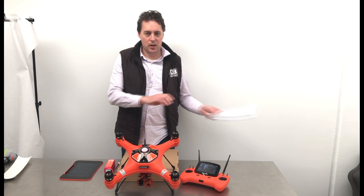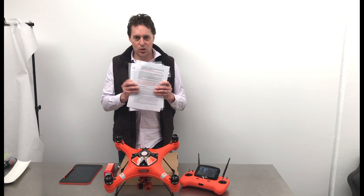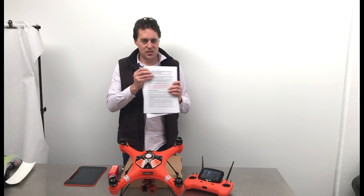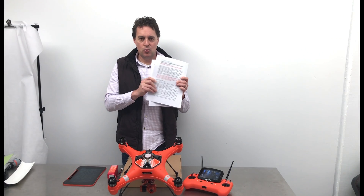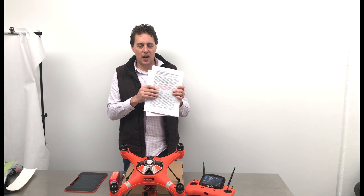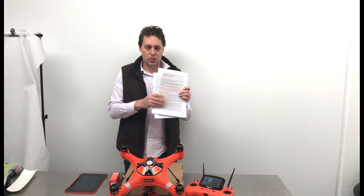First I want to briefly talk about documents that come in the box. You will get two important documents: one is the operator's manual and the second is the support document. Make sure you read that support document thoroughly. It contains all sorts of useful tips and hints, particularly if you're a new flyer, but also some do's and don'ts as well.